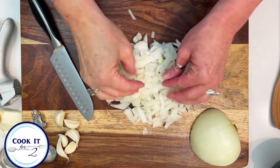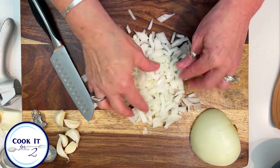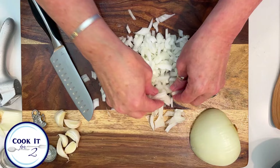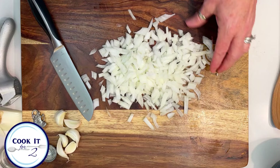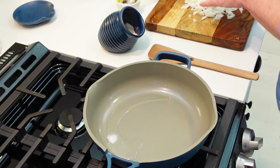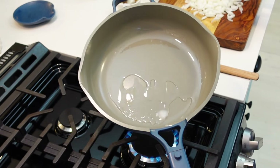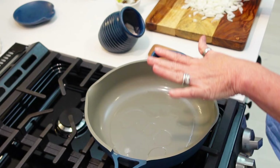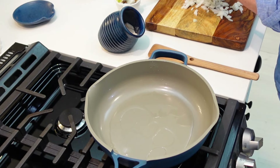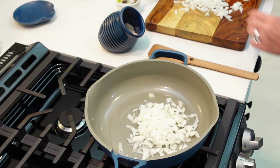This was a really big onion, so I'm going to stop here — I think this is plenty for what we need tonight. I have coconut oil heating up in my skillet. You want a skillet large enough that you can add several different things. We're going to put our chopped onions in first.